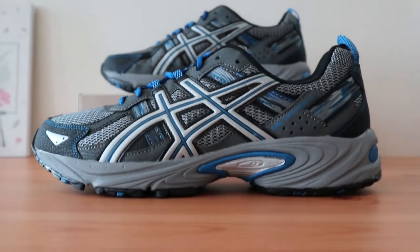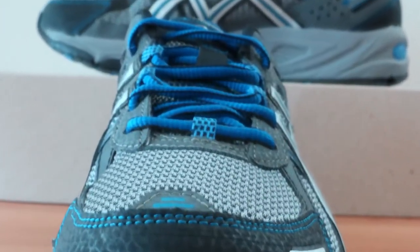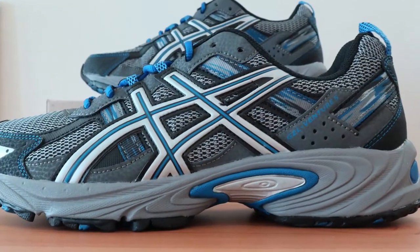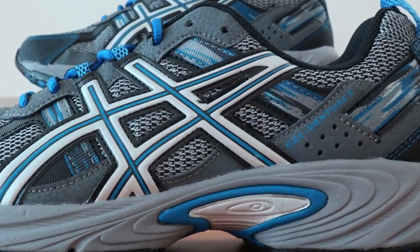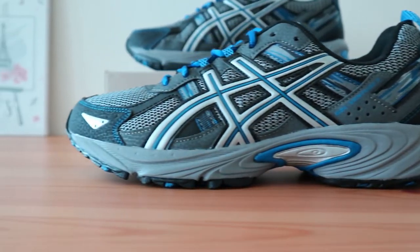The ASICS GEL VENTURE 5 is one of the best men's trail running shoes for heel pain. It's labeled as a neutral running shoe, so you can expect a good amount of arch support to help with normal and high arches. This trail running shoe definitely has a sporty look to it, and the ride is just about as you'd expect — stable with great traction.